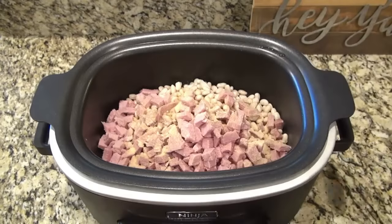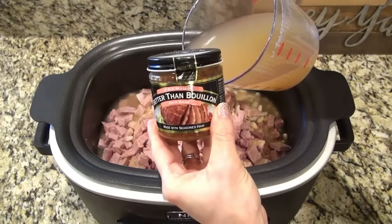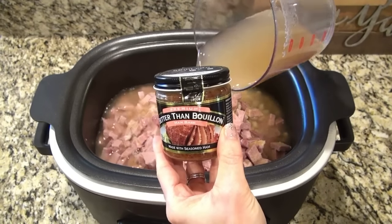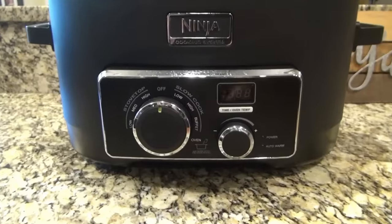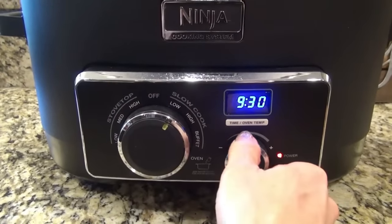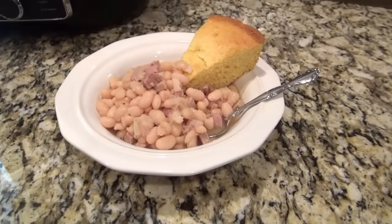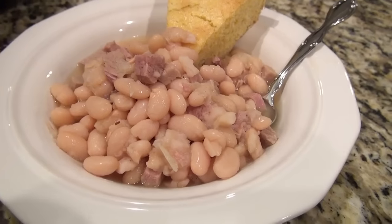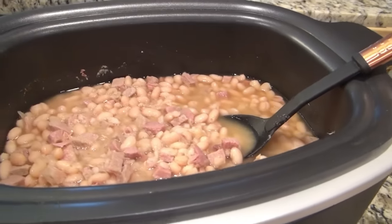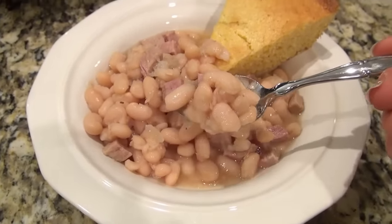Then I added six cups of water mixed with four teaspoons of the Better Than Bouillon ham base. Or you could do two cups of water and four cups of chicken broth if that's all you had on hand — but I absolutely love that ham base. I covered it and set it to cook on low. If you don't soak your beans overnight, it'll take about eight to ten hours, but since I soaked mine, mine only took six. This was super easy but absolutely delicious. I served it with some cornbread — the Jiffy Muffin mix, because that's what my husband prefers, though personally I like the southern cornbread, especially in a big old bowl of milk.